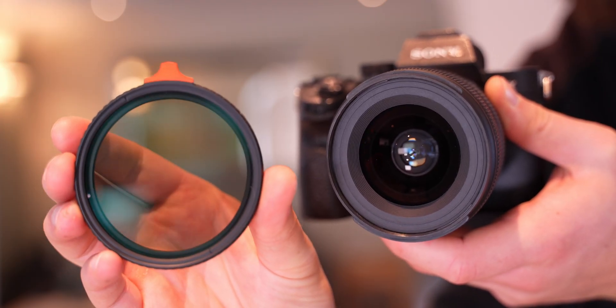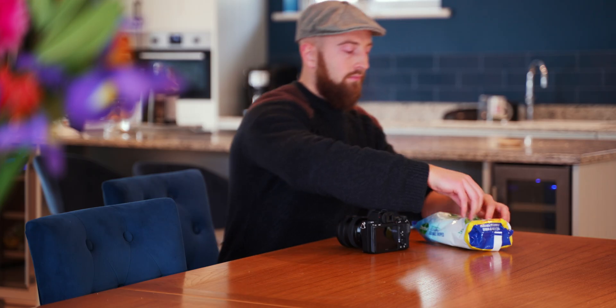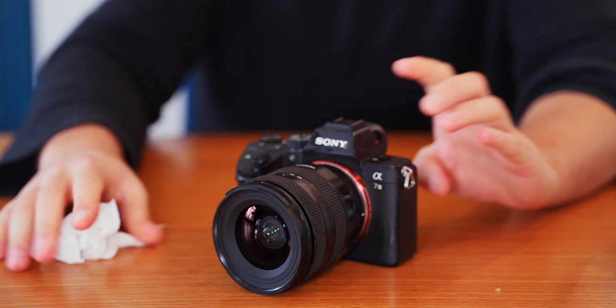For front elements and filters, simply air, spray, wipe, air. You can hold the filters to the sky or a light to check. For the external camera body and outer lens, a simple wipe down is fine and helps prevent dust build up falling onto sensors and glass in the first place.